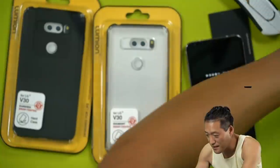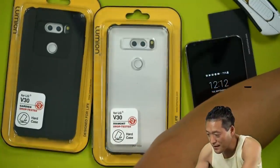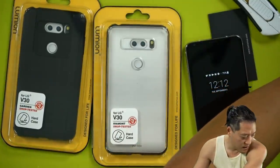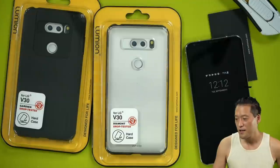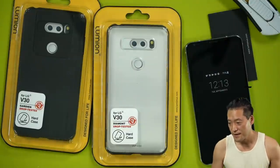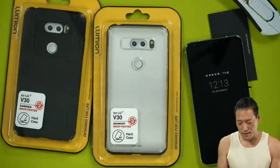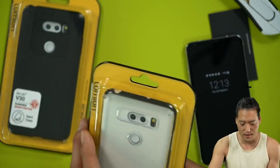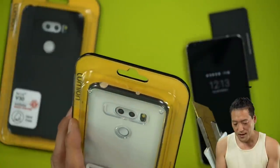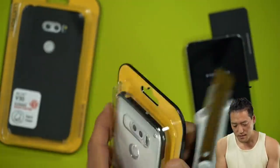John Hill won. John Hill wins the Huey V30 case. So tweet me with your Twitter. If you don't have Twitter, just email me at zedomax at gmail.com with your address, and I'll send it to you.